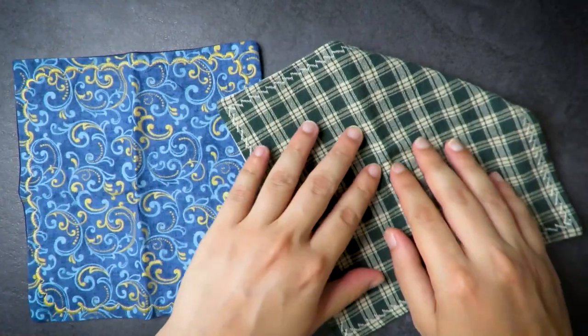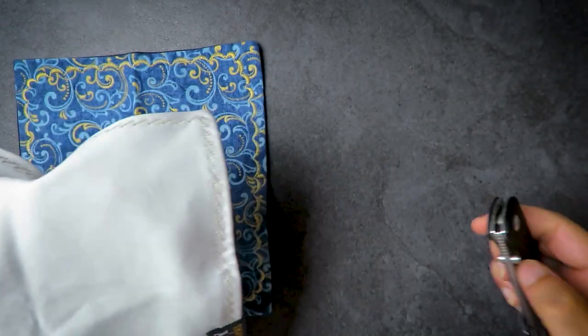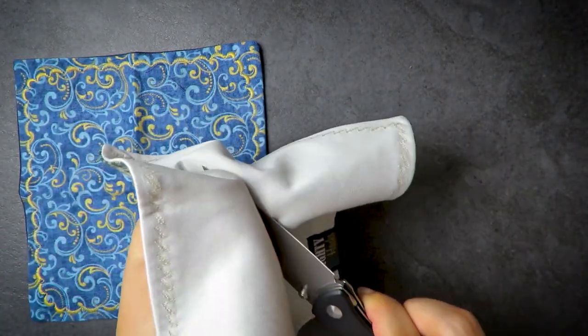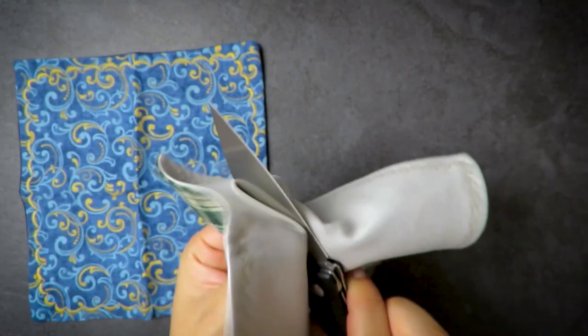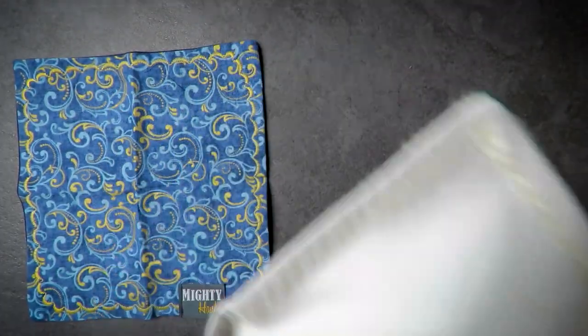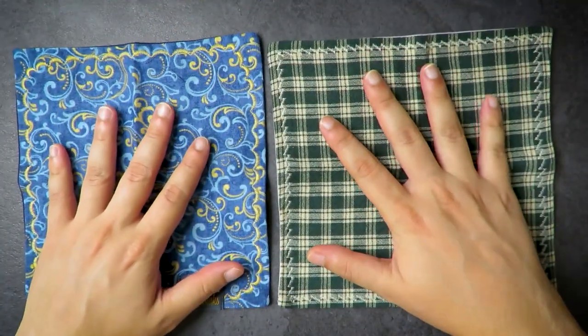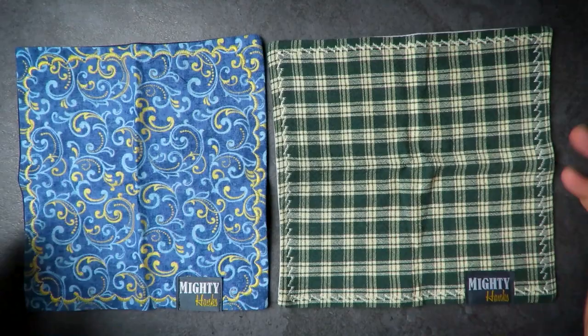The reason I like this is that on one side you can just wipe your hands — it's a lot more water absorbent because it's basic cotton. On the microfiber side, if you carry an EDC knife like me, you can clean up your knife. You can also clean your glasses — I've recently started wearing glasses, so having this around really helps.